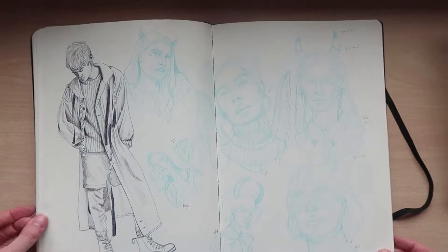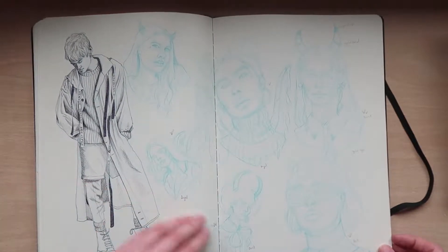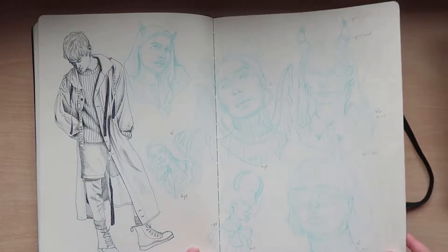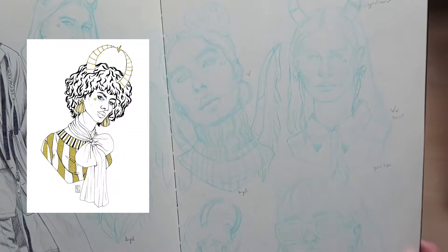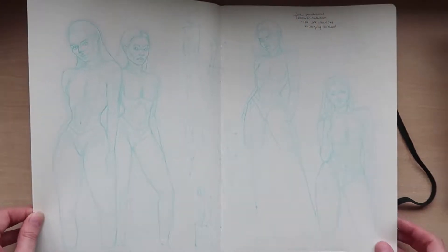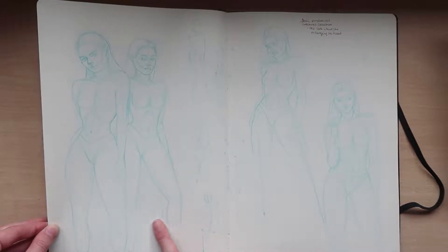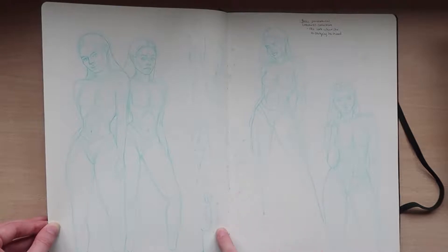Another biro-only drawing, no pencil. These are my initial sketches for my fashion devils. More pose practice, figuring out the outline structure of how they stood.